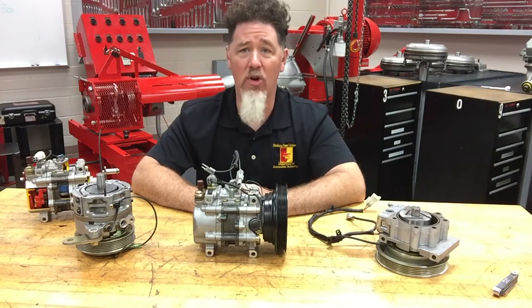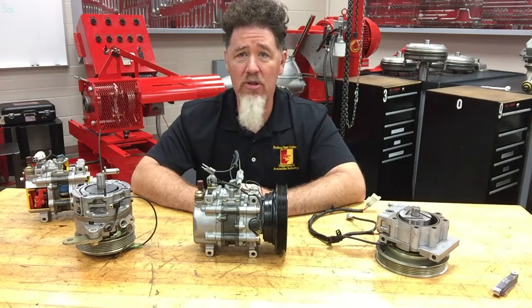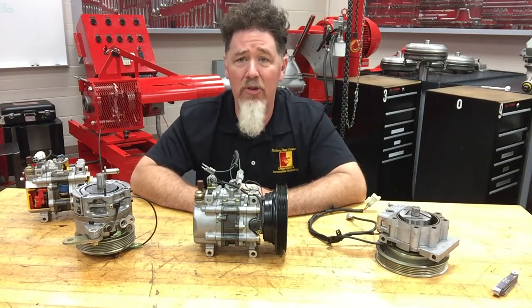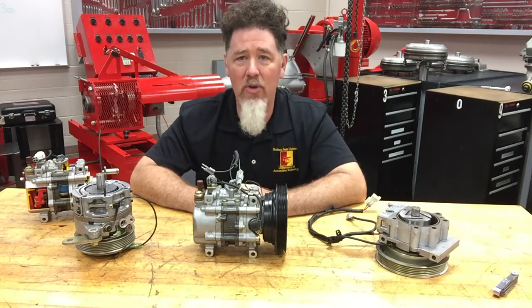Stay tuned for our next video segment because we're going to talk about the other rotary style compressor, which is the scroll compressor. This is Scott Norman — if you're looking for more educational videos on air conditioning or anything else in automotive, check out my Professor Pentane YouTube channel. I'm also on Facebook and have a website — just look for Professor Pentane. Thank you very much, you guys have a good day.